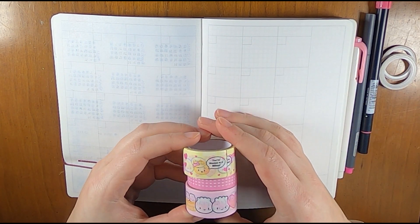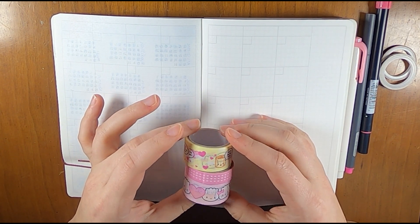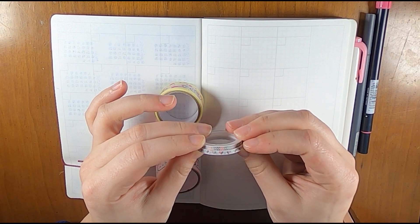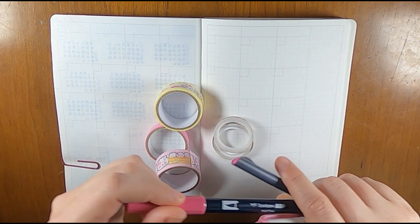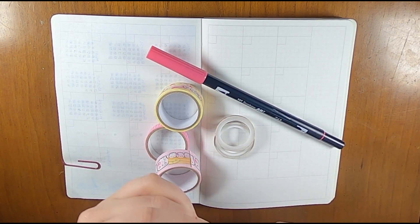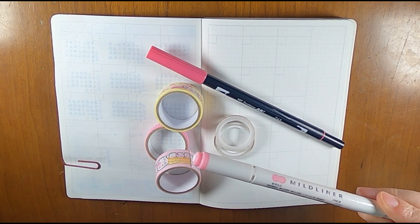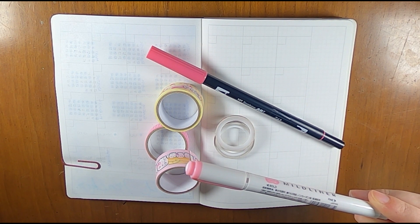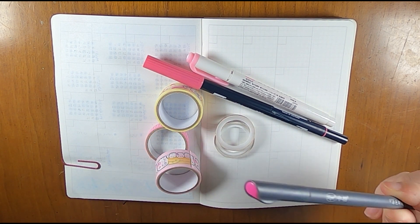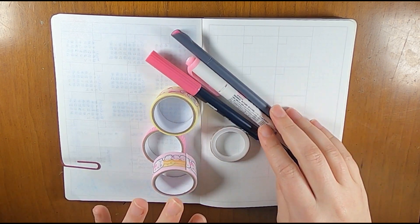I pulled out these three washis — they're from Wonton and a Million by Craftsmith. They're older at this point and I don't think they're available any longer, but I got them at Michael's when they were available. I also pulled out these two skinny washis from Amazon, just in case. I have this Tombow marker, number 743, in a pink color, and then this neon pink Zebra Mildliner — no idea what color it's actually called since it's all in Japanese.